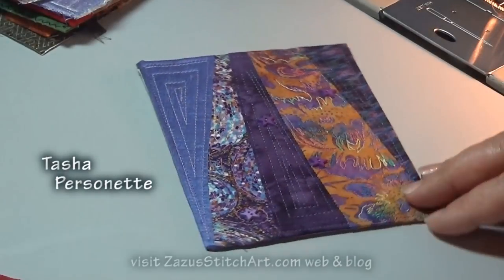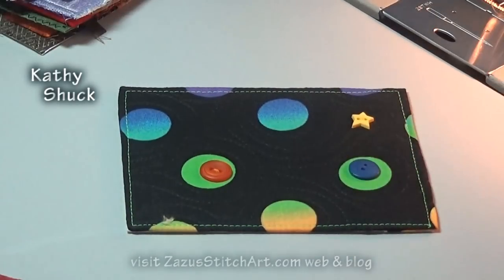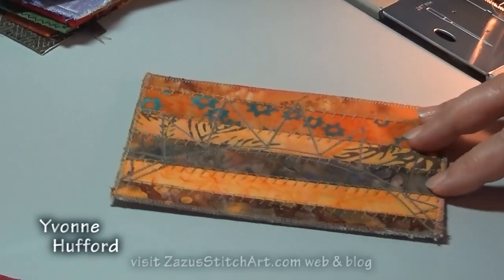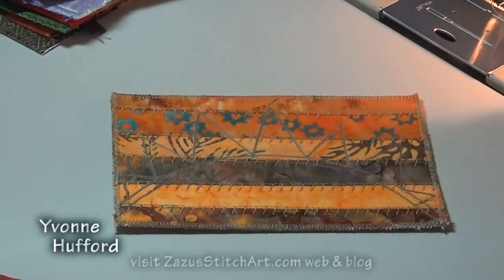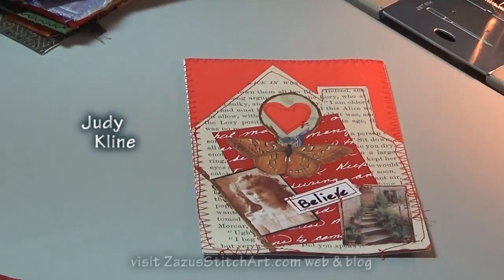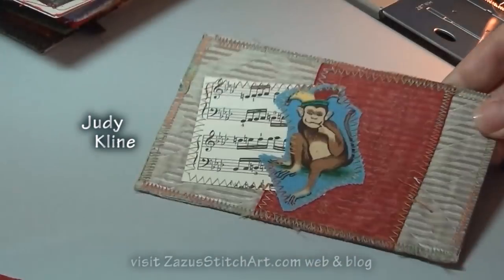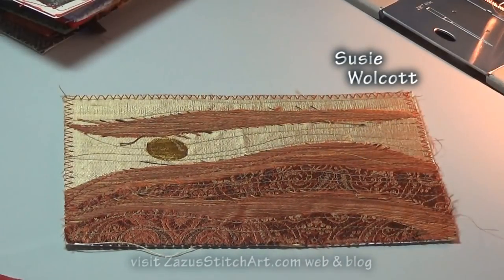This was Tasha Personette — beautiful, love these delicate little buttons. Cathy Shuck — this one's really cute, I love the way it makes a face. Yvonne Hufford, Tasha's sister. Judy Klein, who is one of our movers and shakers in Helena. Another Judy Klein.